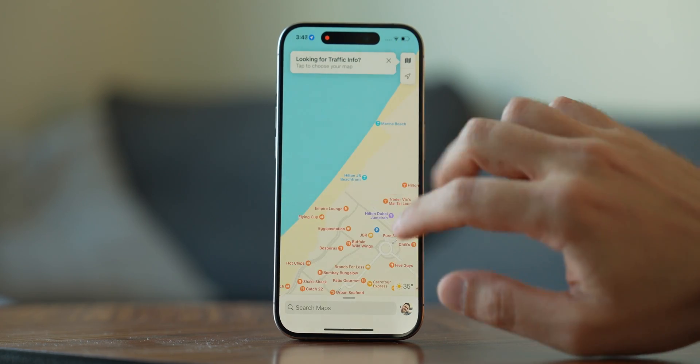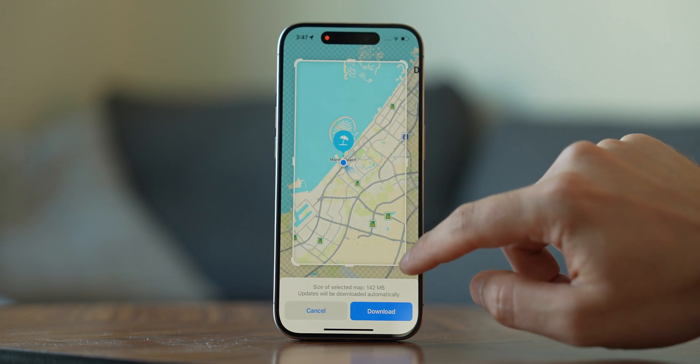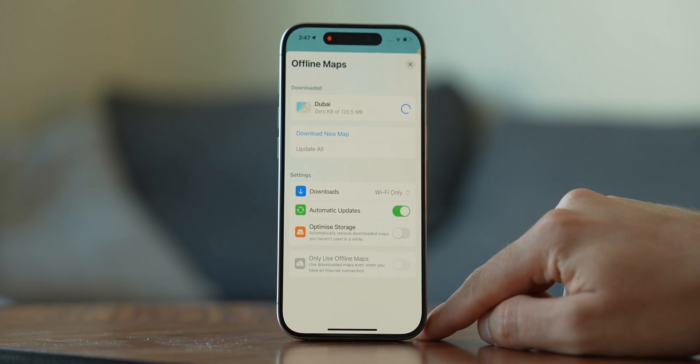After your posters are done, be sure to download some offline maps if you use Apple Maps. Search for the area you want, tap the Download button on its info card, adjust the frame to cover the area you want, and the app will show how much storage you need. Tap Download — easy. Do these 15 things and your new iPhone 15 will become 15 times cooler and better.